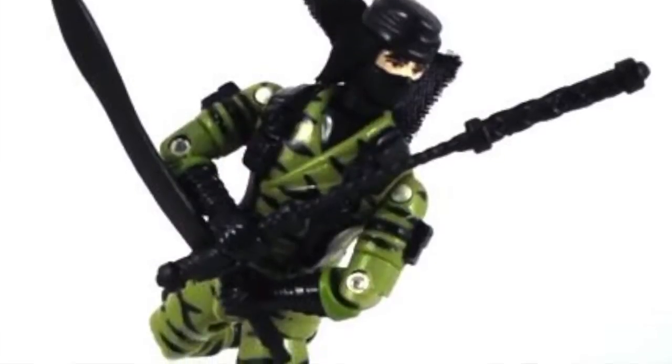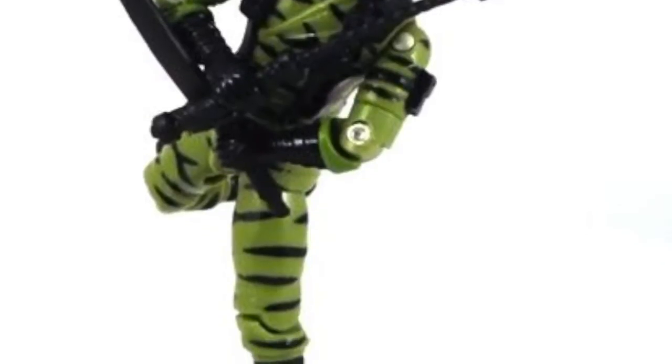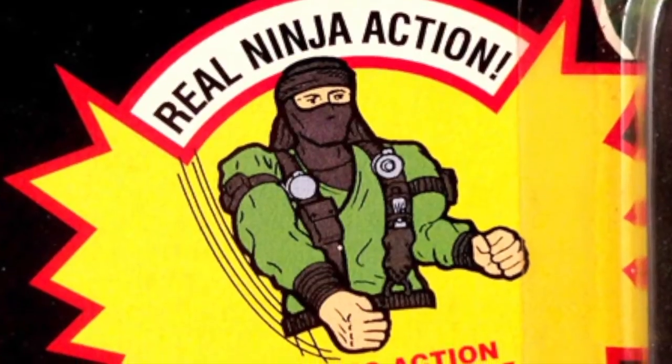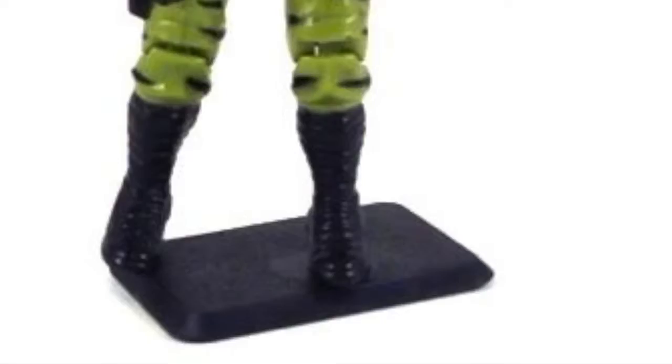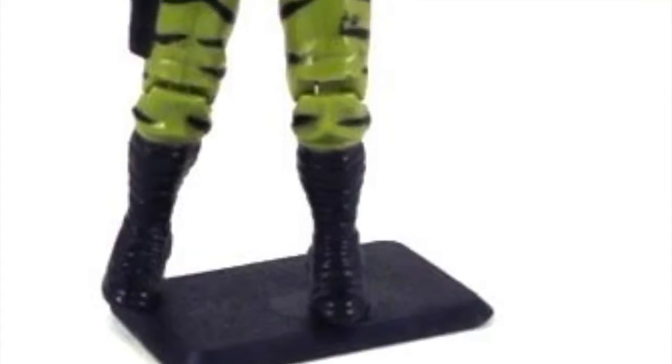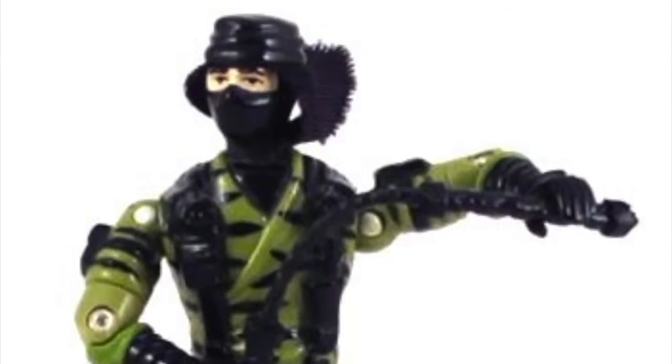He wore all-green ninja garb with black camo striping and had a black mask with a cloth hood, much like that of Dusty's version 1 helmet. In terms of accessories, it was slim pickings — he came with a figure stand, nunchucks, and a sword. The structure of the figure was interesting as all of the Ninja Force had special action features built in. Nunchuck's was a spring-action samurai smash that allowed his right arm to be raised and released, causing it to spring down in a chopping motion. The figure's articulation was hindered slightly by tabs that locked the waist into a fixed position, helping the figure stay in place when using the spring-action feature. These tabs were not on earlier releases.